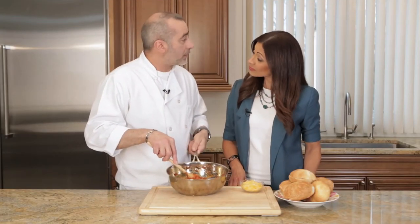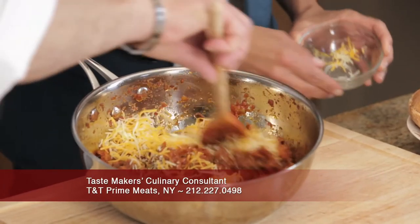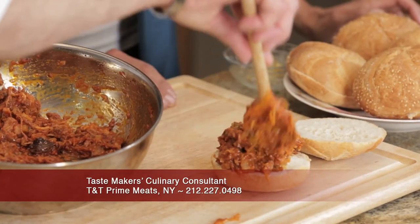The last thing you need to do is add our cheese. I'm just gonna fold it in like this here. Ready for the sandwich? I'm ready. This is a lot different than a sloppy joe I've ever had.